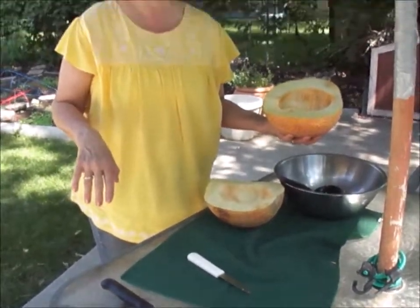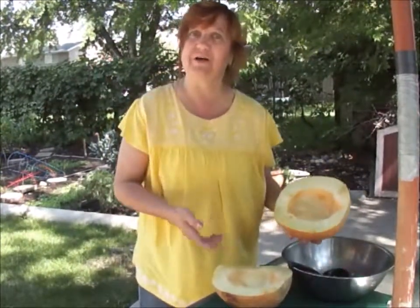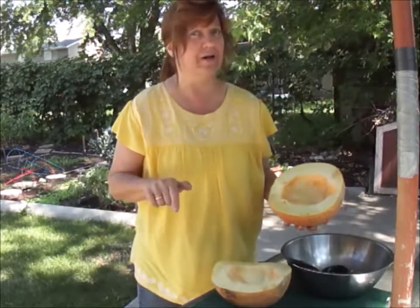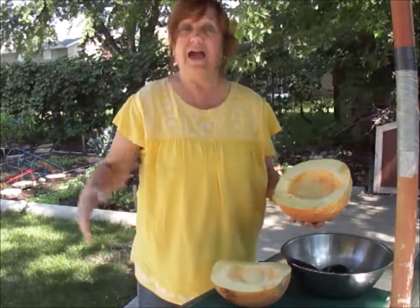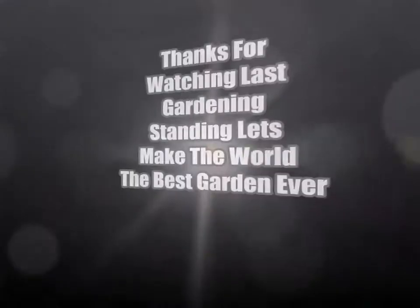Thank you for watching Last Garden Standing — this is Lucinda. At least I got a couple of good melons out of the deal; hopefully next year I'll do better. Share, like, subscribe, and please comment — I need your comments!